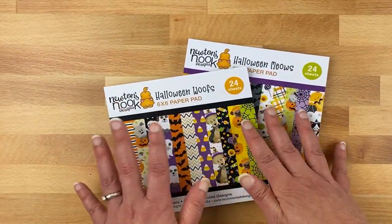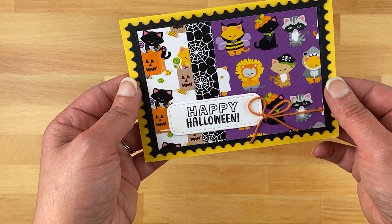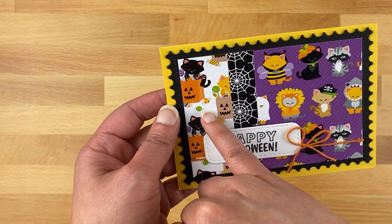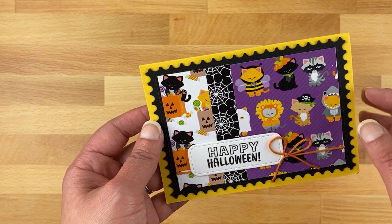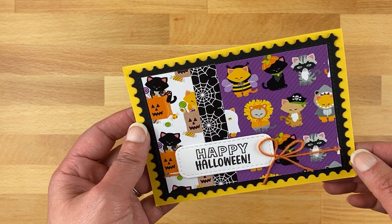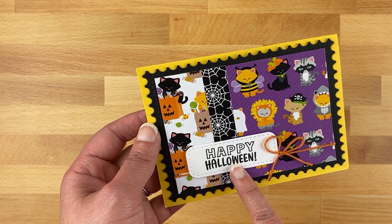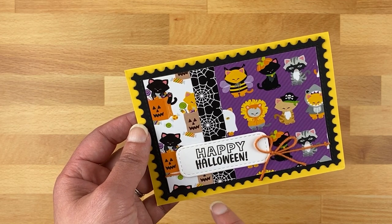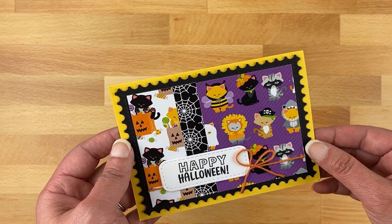Those are going to be loads of fun to add to your Halloween projects. With the Halloween Meows I created this fun card — I chose three different papers from the pack: the one with the kitties in costumes, the trick-or-treating kitties with a bag of candy, and the spider web to break up the patterns. I framed this with a black panel die cut using our Framework die set, then added a Happy Halloween sentiment from our brand new Spider Web Oval stamp set, stamped onto a banner from our A7 Frames and Banners stamp set.